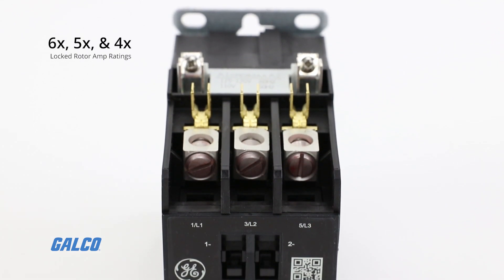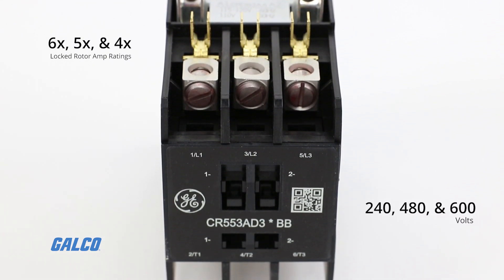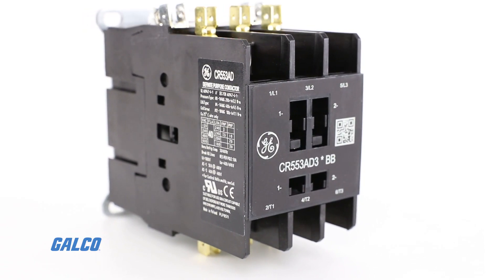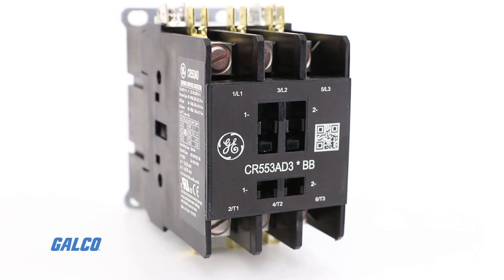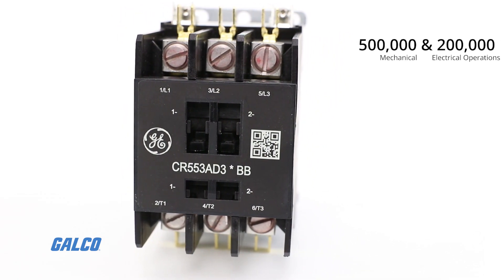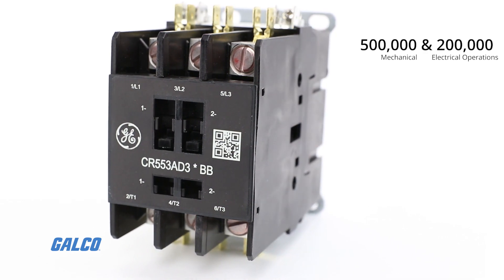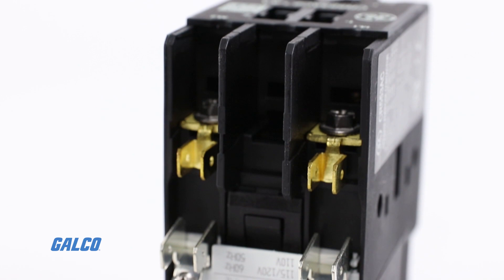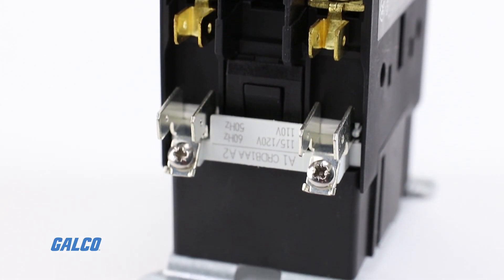All ratings meet 6x, 5x, and 4x locked rotor amp ratings at 240, 480, and 600 volts respectively when tested for endurance per ARI 780. All contactors in this family meet or exceed 500,000 mechanical and 200,000 electrical operations. Additionally, class 20 and class 10 overloads are available.